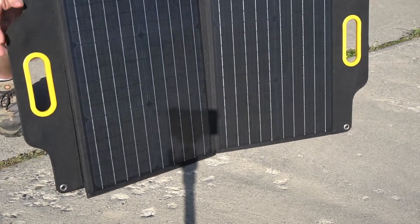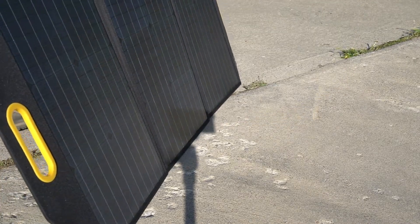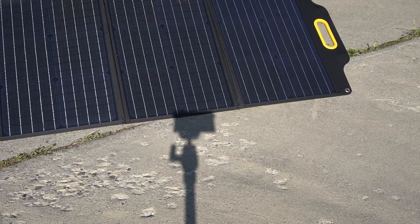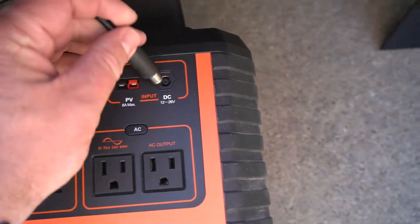To set it up, you just unfold it. It does have four panels so it's a little bit floppy. Then you just pull the feet down and prop it up. Take note of where the sun is — you can see from the shadow of my camera where the sun is facing. After I set it up I realized I had it pointed in the wrong direction, and then I pointed it towards the sun.